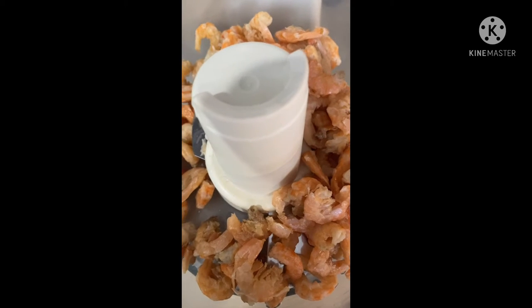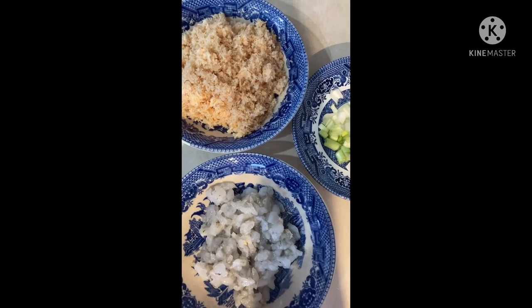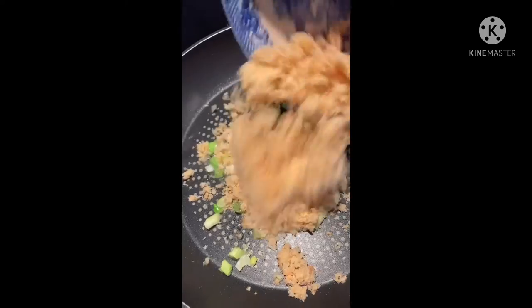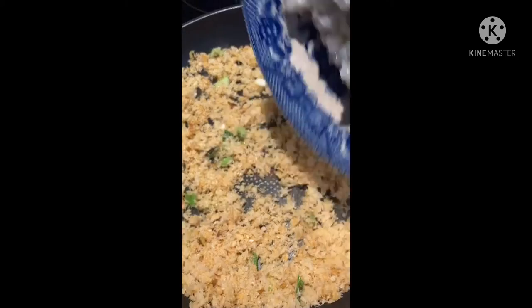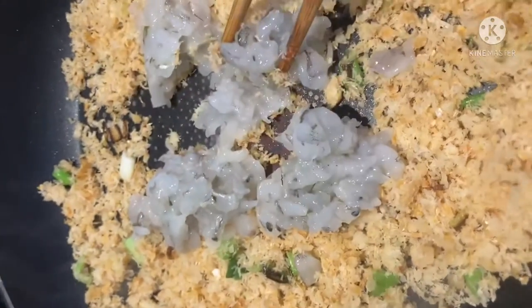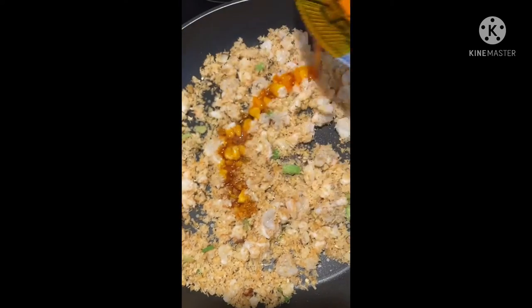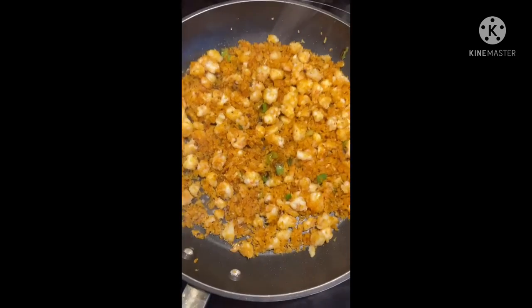For the topping, you need dried shrimp — which will be chopped — fresh shrimp, and spring onions. In a pan, add some oil and fry the dried shrimp with the spring onions. Then put in the fresh shrimp and stir fry everything together. A little extra oil makes it look nice and glossy.